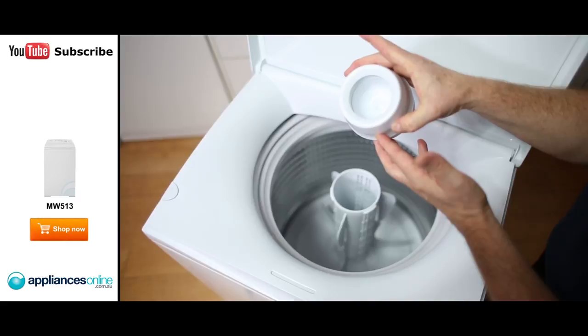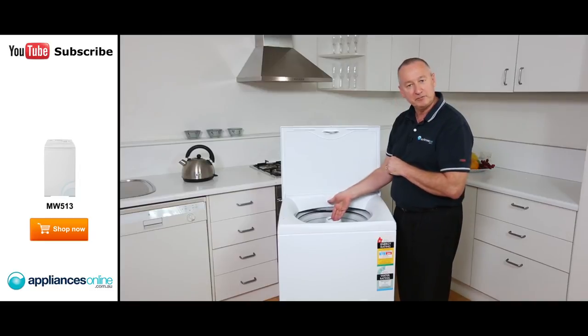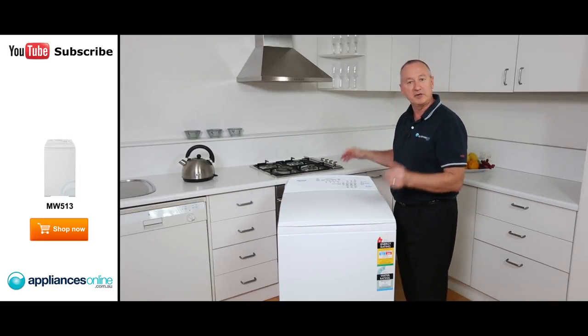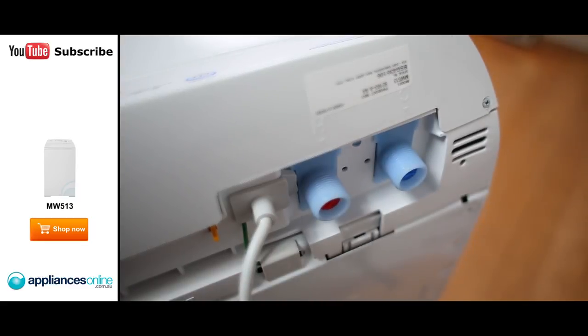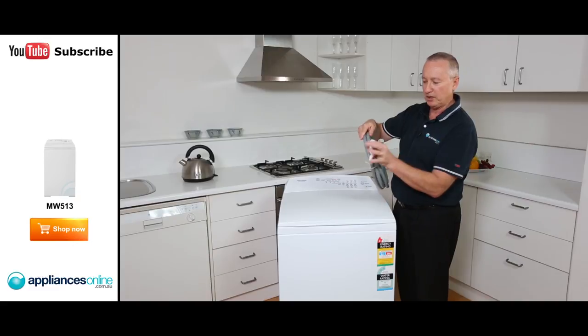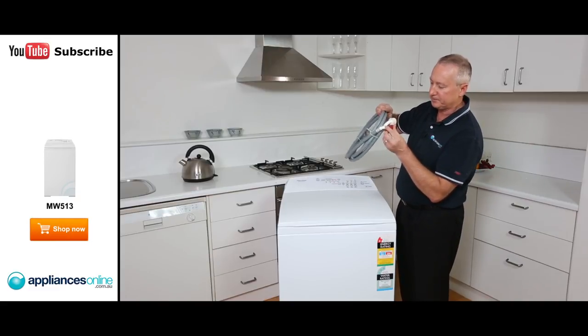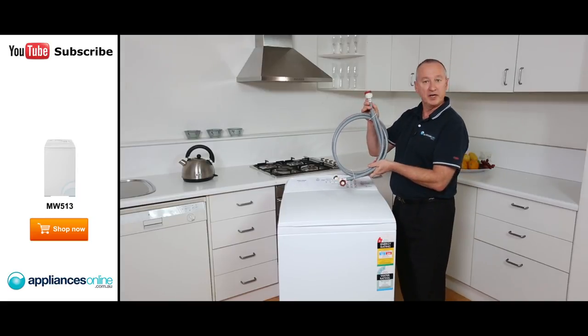In here we have our fabric softener — put that on top, secure it, put your fabric softener in here, lid down, and we're pretty much ready to go. It does connect to hot and cold water connections, which come provided. Red of course is your hot water and white is your cold water connection. These two go on the back; they've got a slight curve on them, and this end goes straight to your mains water connection.